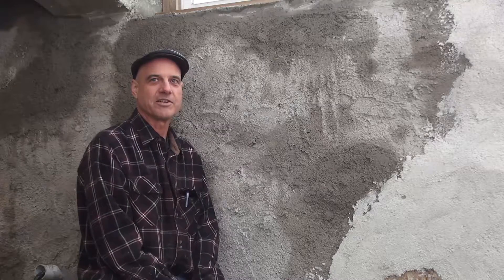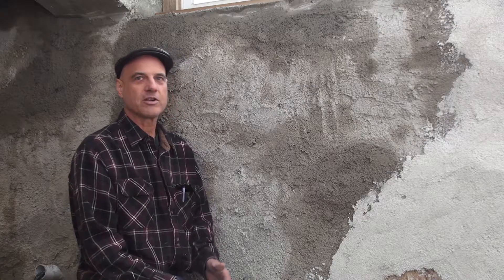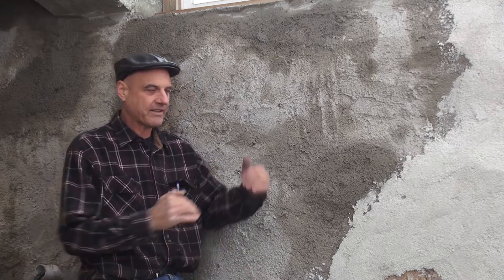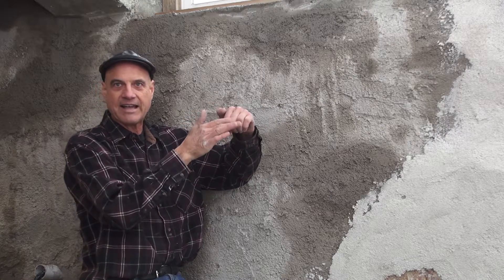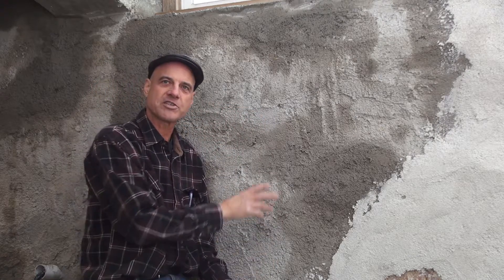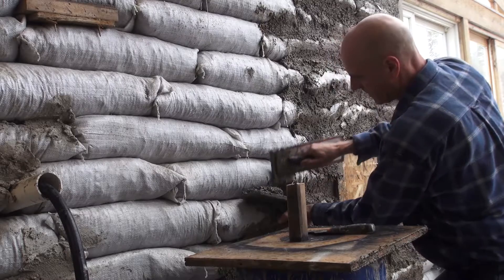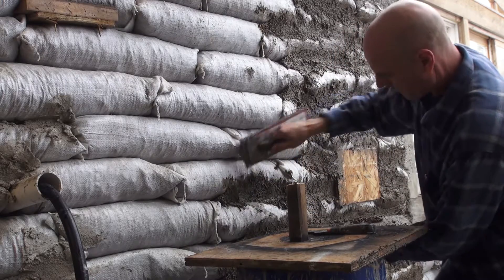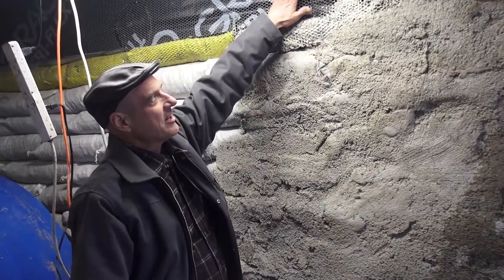We're working on the plaster over the earth bag walls. The earth bags are inconsistent, and where the bags come together there's a big cavity that needs to be filled. So our first coat is just to fill that cavity and kind of even out some of the contours between the bags.